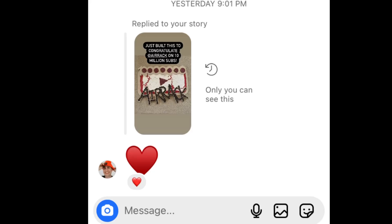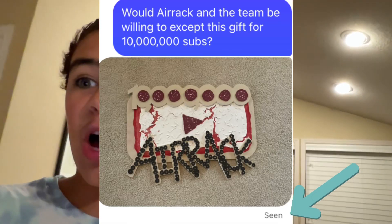After a while of waiting, we had a stroke of good luck — Airrack just hearted my Instagram story! I hope he messages me so I can get information on how to deliver the play button to him. A little while later I had a message from an Airrack team member in my inbox. Unfortunately all he said was 'yo,' which doesn't confirm he's accepting the gift, but I hope he told Airrack I'm reaching out. The team member saw my follow-up message too, but didn't reply.